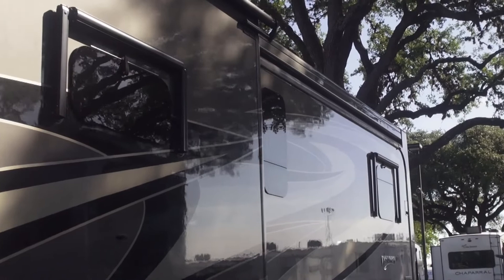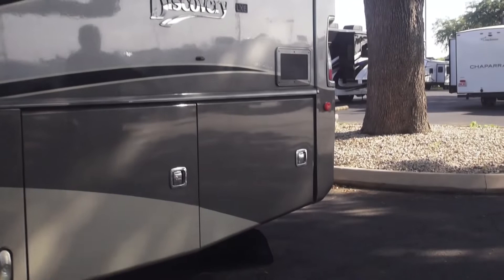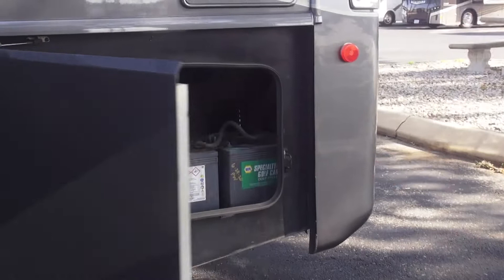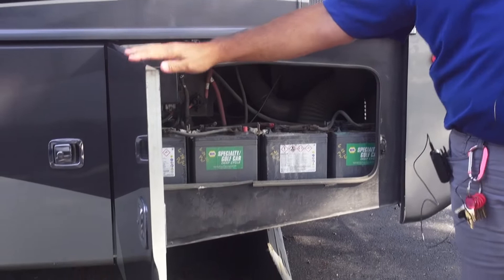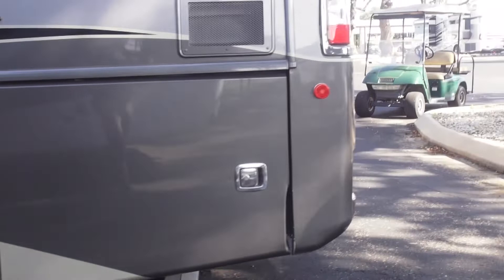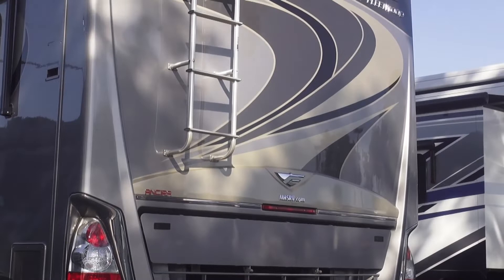There is one small body dent on the cargo door back here. And then of course we've got our chassis and house batteries located right here — these will all be cleaned up. We haven't detailed the unit yet but we will before pickup. Making our way to the back: 10,000 pounds towing capacity, 6-7 plug for flat towing, roof ladder, accessible fiberglass roof, fiberglass front and back caps, as well as an air quick-release hookup for flat towing.